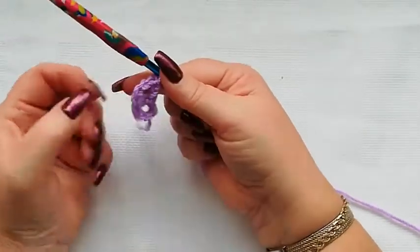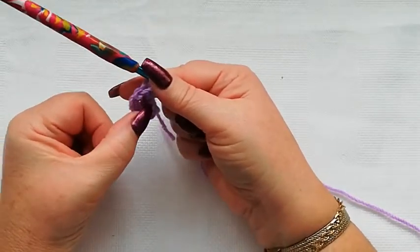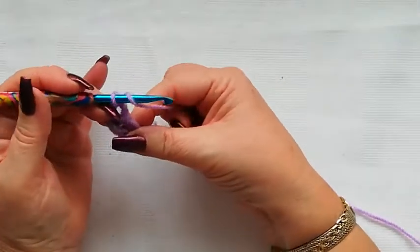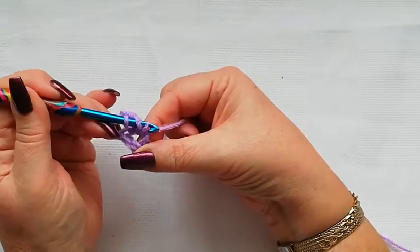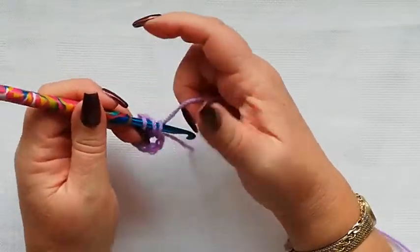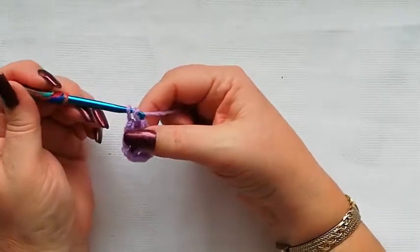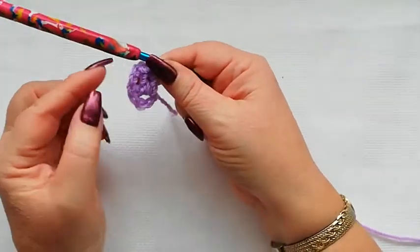So we've got the three chain which counted as the first stitch. We've now done a second; we're going to do a third exactly the same. Yarn over, into the ring, pick up a loop, pull it through, yarn over, through two, yarn over, through two. So there we've got our first block of stitches.